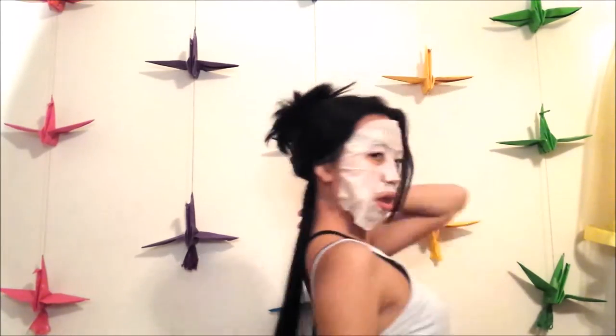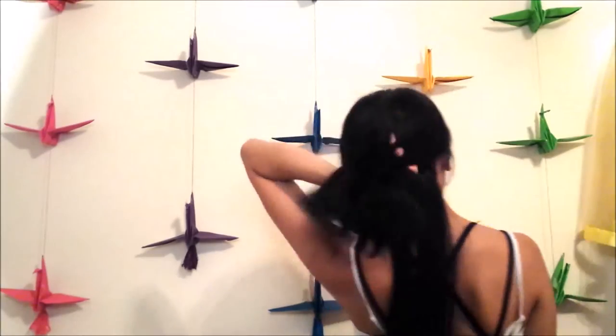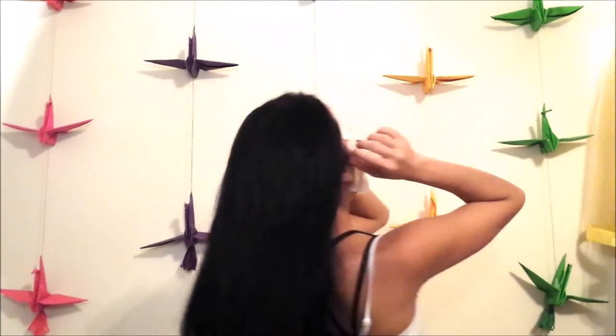That way your short hair is not visible at all, and it goes on really smooth. I'm going to show you guys one more time.